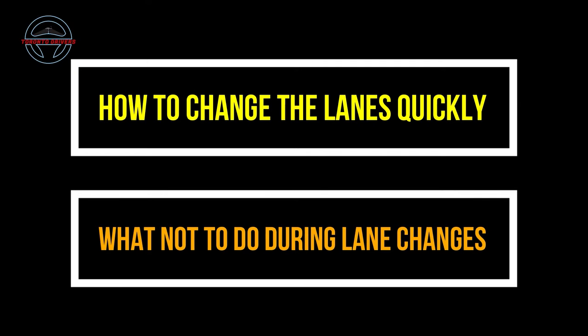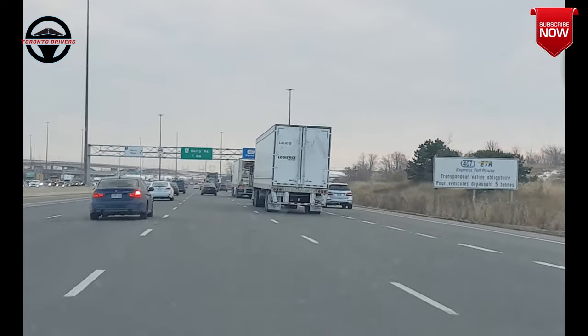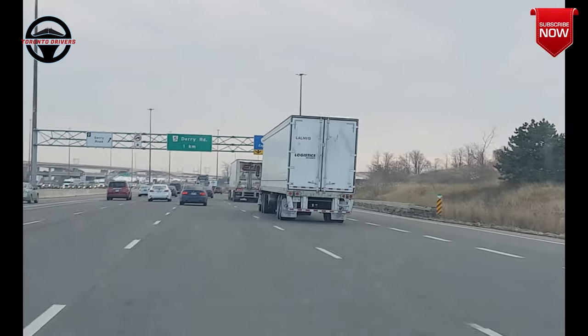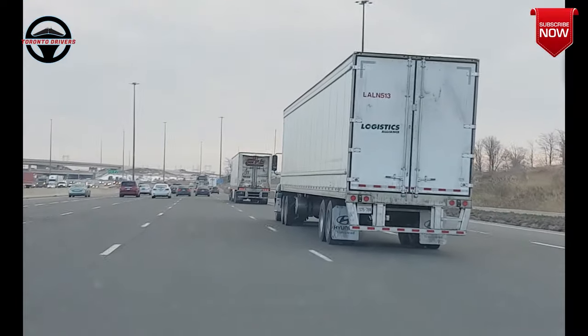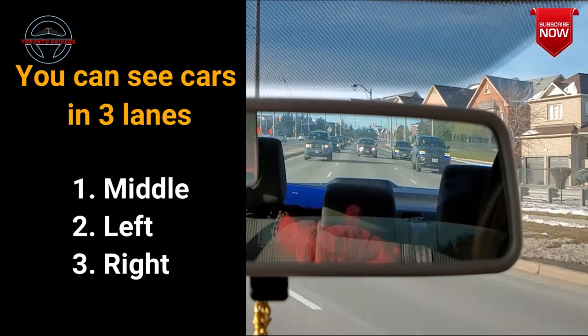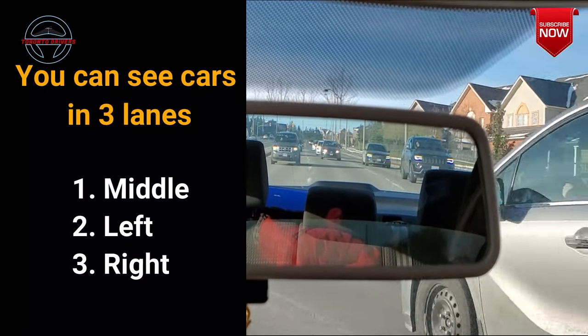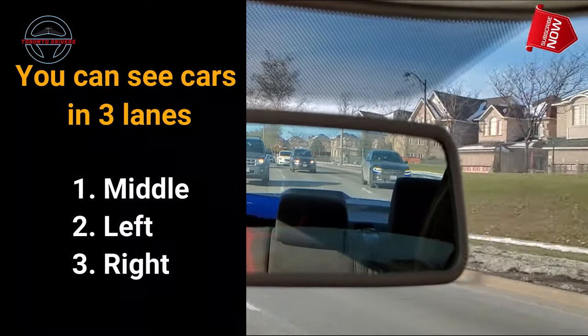So let's see how to change lanes quickly and the things you shouldn't do when you're changing lanes. The most important step in lane changing is checking your rear view mirror, because in the rear view mirror you can see the vehicles right behind you and in the adjacent lanes.